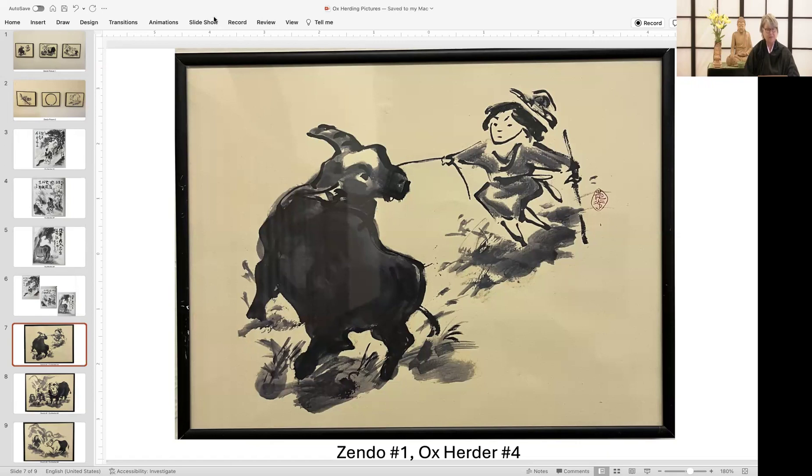This picture is entitled Catching the Ox. Expressed another way: throughout extraordinary effort, you seize the ox. But still its will is very forceful and its body is spirited, and sometimes it runs high into the mountains and other times it disappears in the mist.